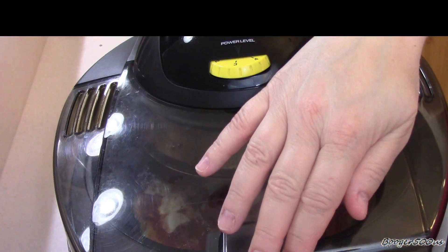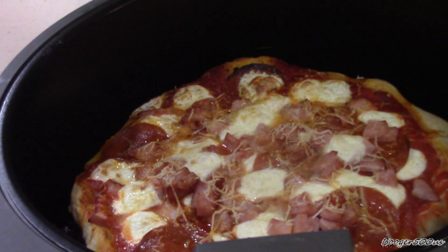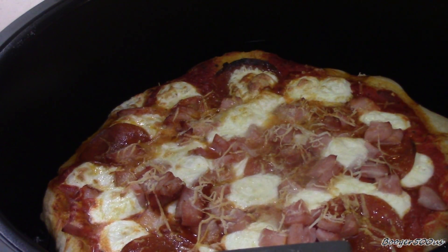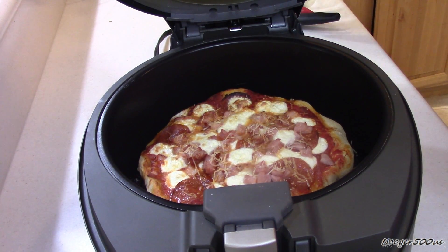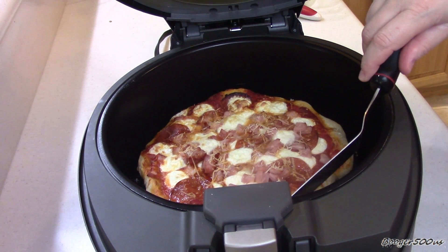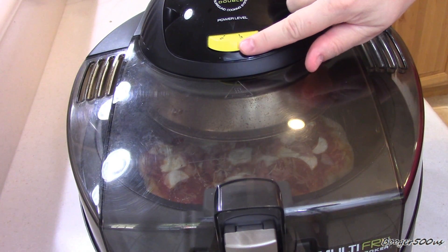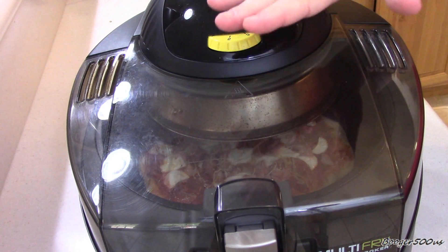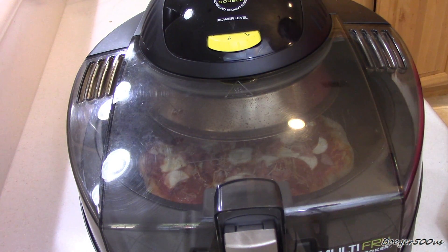We're 10 minutes in — want to check it out? Oh my gosh, you guys. Let me check the bottom of that. We still got about 10 minutes to go. I'm going to turn it down to a two, because it's closer to the burner so it's cooking faster — we're going to slow it down just a little bit.